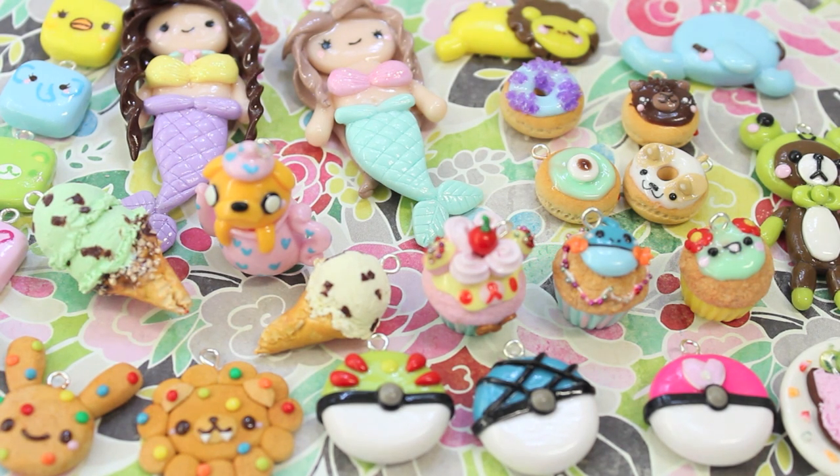I really hope you guys like these charms! Please request tutorials because I'm making a bunch now since it's summertime. Request charms you like and I will feature your name in my video if I make your charm. I will see you guys soon, bye!